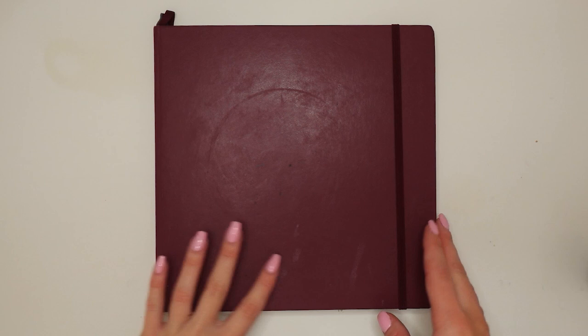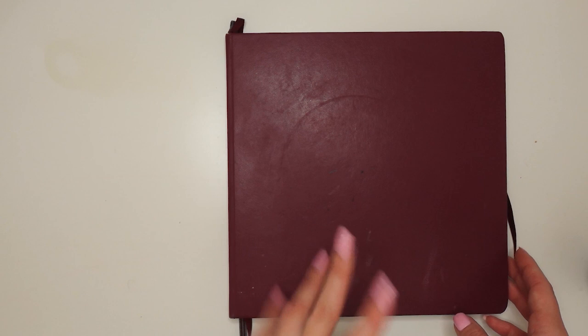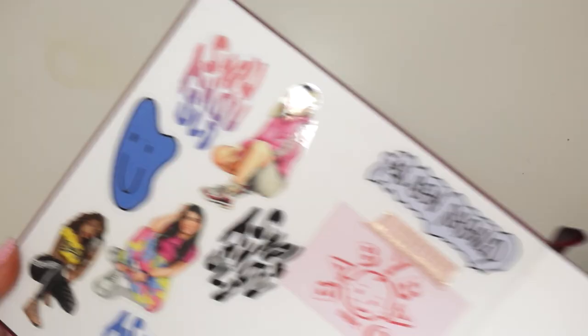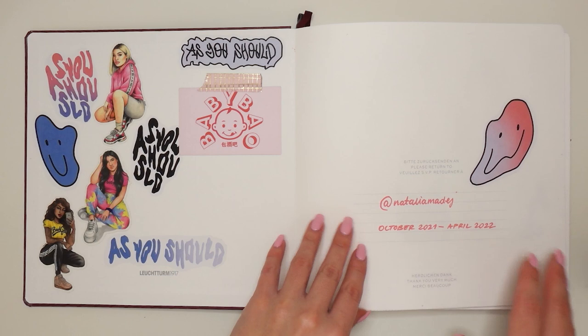Starting from the cover — I used to decorate my covers but I just like them pretty plain because I never have an idea of what to put there. After we open the sketchbook, there are some stickers, and obviously all of them are done by me. Those stickers with the writing are actually my graduation project, so they definitely give me some nice memories.